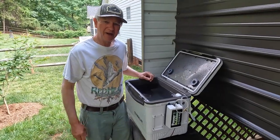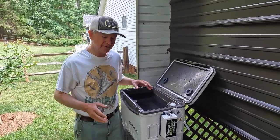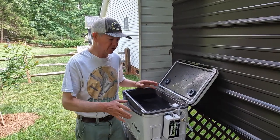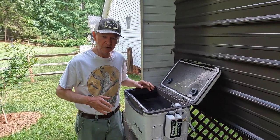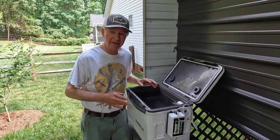Hey y'all, good morning. This is Pastor Murray and I just want to show you, for your kayakers and people who have small boats, one of the components I'm adding to my bait tank is an airlift filter.